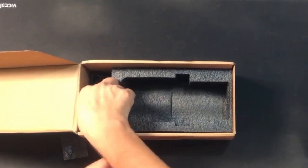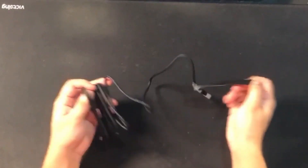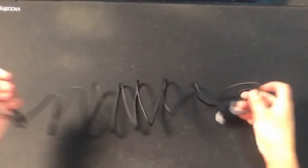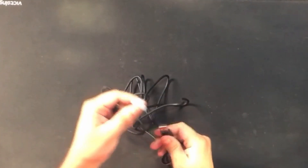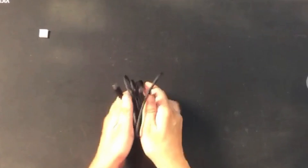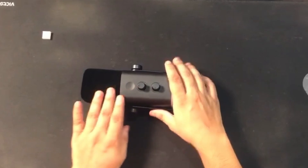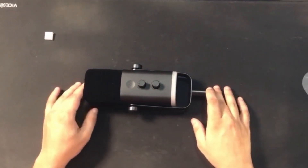I will be testing this mic on my PC. They also provide a big wire — USB on one end and Type-C on the other. I think the wire is one or two meters, so you can use your mic far from your PC really easily. Now look at the mic clearly, everybody.